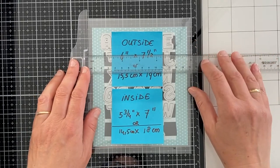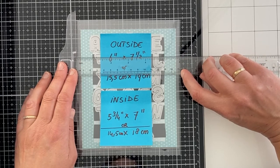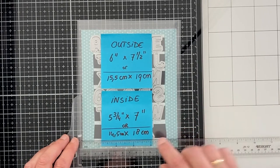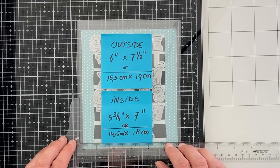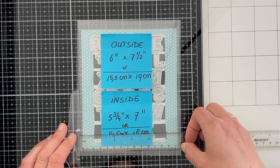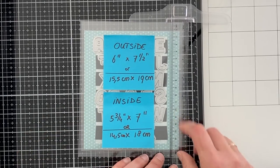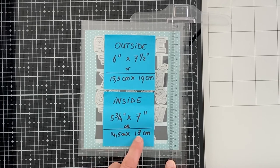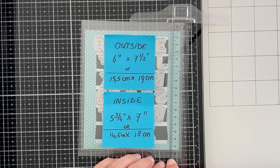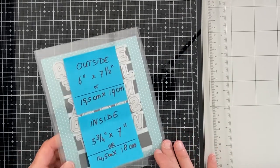Now I continue to make the pocket for the EVEC dies from the Action Store. The width for the outside sheet measures 6 inches, which is 15.5 cm. The inside sheet is a quarter of an inch or 1 cm smaller — five and three quarters of an inch or 14.5 cm. The length is 7.5 inches or 19 cm for the outside sheet, and 7 inches or 18 cm for the inside sheet. There's enough clearance for the die to slide in, and there's a small edge between the inside and the outside to allow it to stick together.